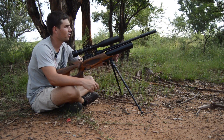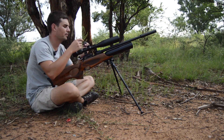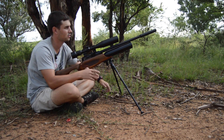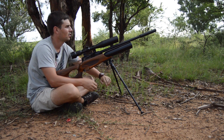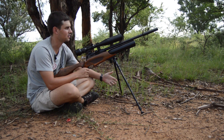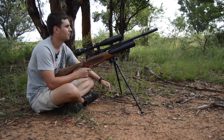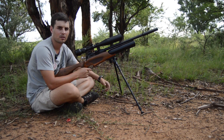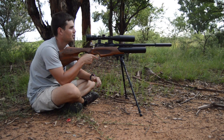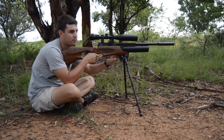I've set up my chronograph out at 50 meters and got my magazine filled up again. As you've seen, I took six shots at the muzzle and the chronograph gave me an error on one shot. So I've just loaded up with ten pellets again, and I'm going to try to get a reading from here. Let's see what the first shot does.